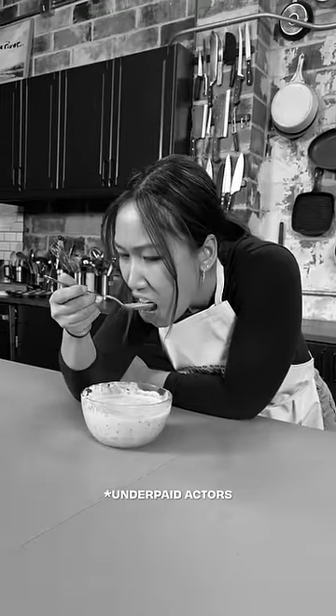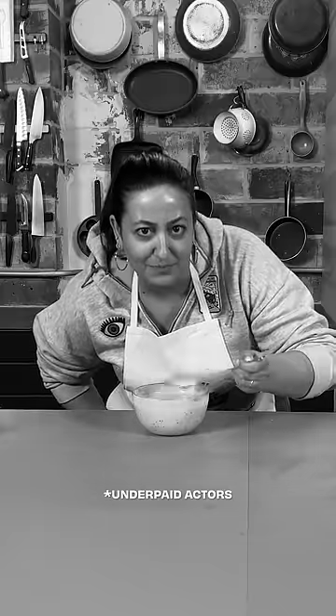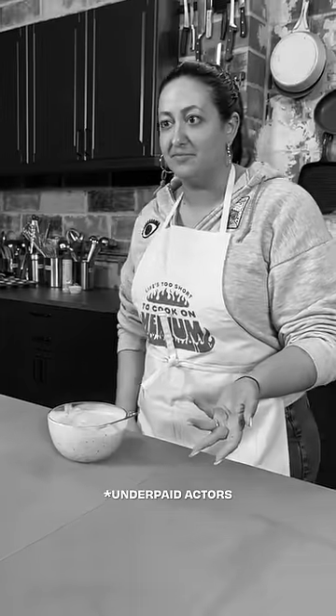Of course, many people try and blow on their soup to cool it down. We all know that doesn't work. And then others throw normal ice cubes made of water, but that dilutes your soup and makes it taste terrible.